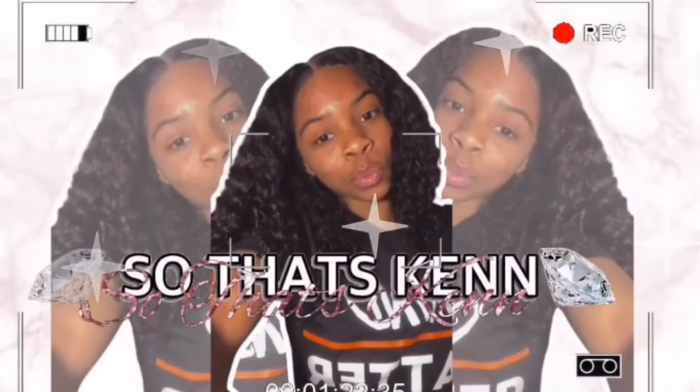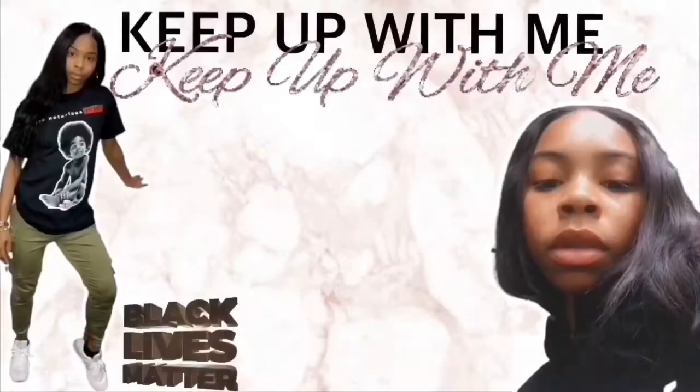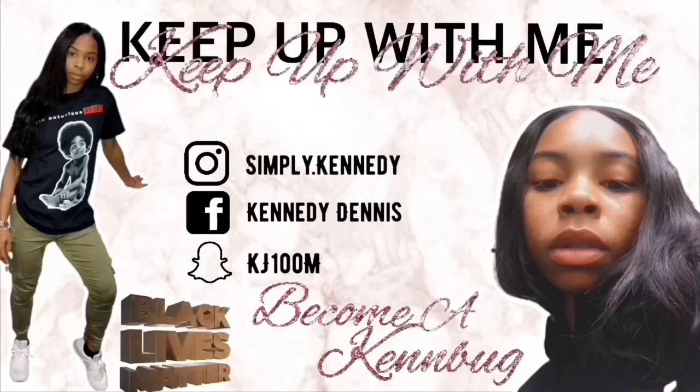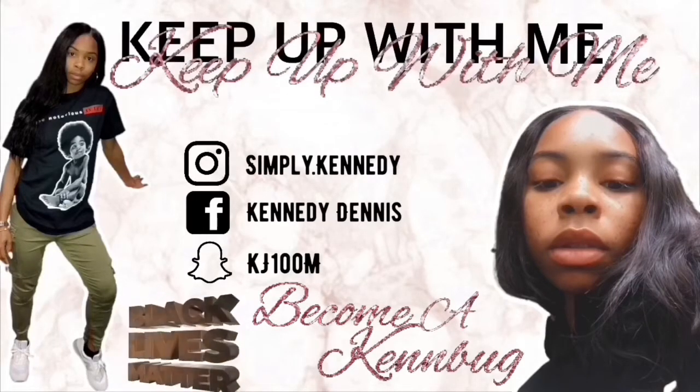What's up, what it do, what's poppin'! As you can tell by the title, I will be doing a butterfly lock tutorial, so don't mind me.